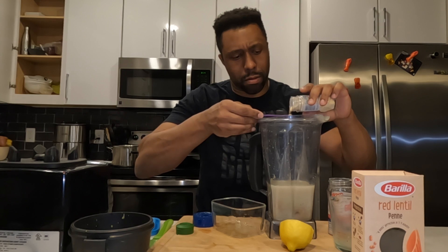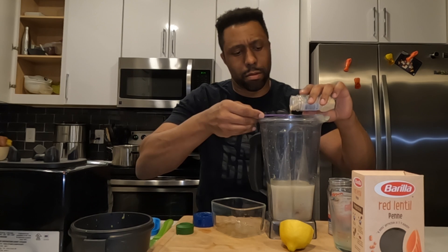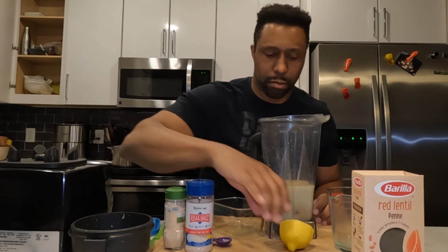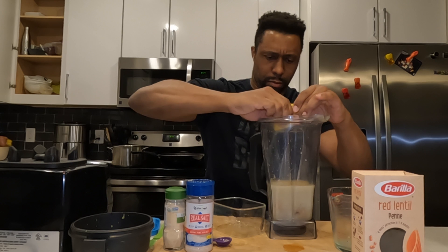That comes down to around two cups of oatmeal. You're also gonna need one teaspoon of salt and one teaspoon of garlic powder for this particular recipe, and half a lemon for the juice.